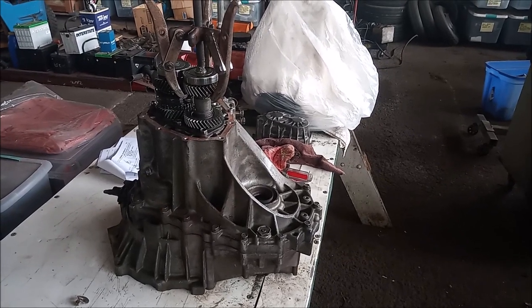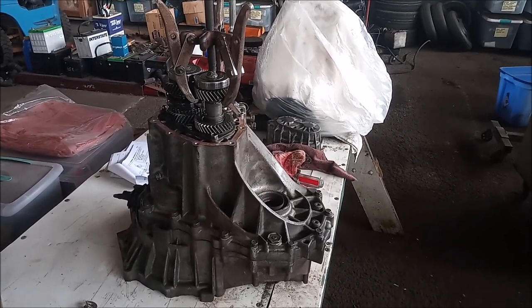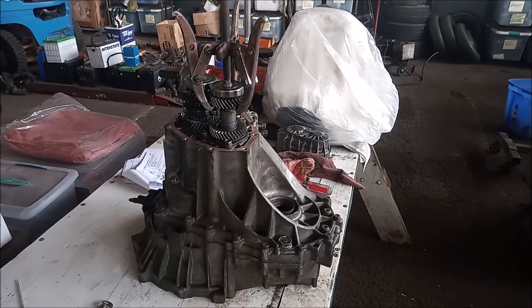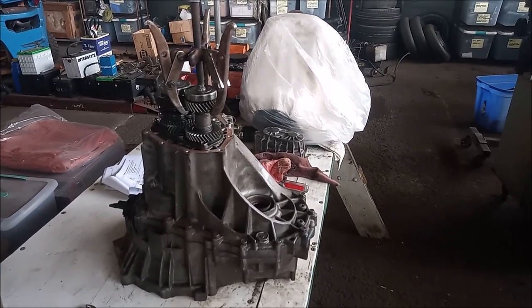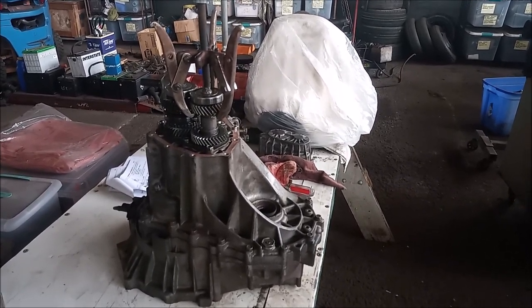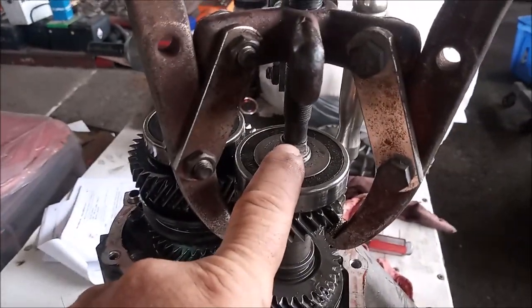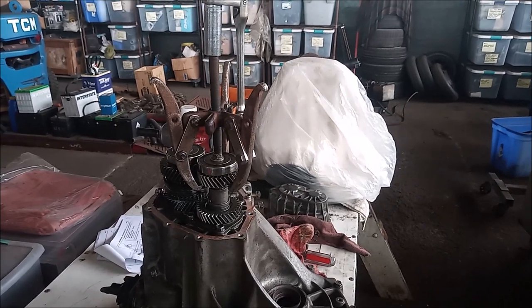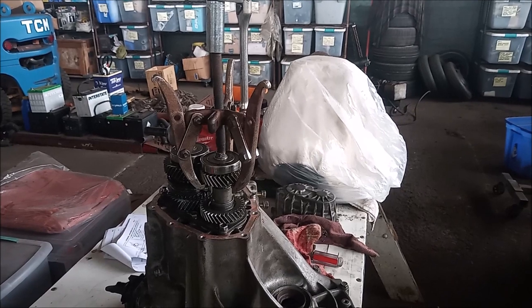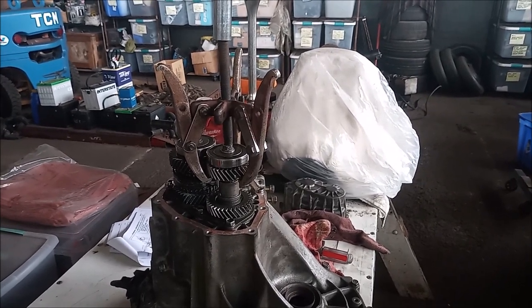The first tip, as you can see, is the removal of the sixth gear and the output shaft bearing. There is a special service tool from Toyota for doing this — you can buy it for about $600 if you can find it. But instead, I'm using a three-jaw puller. If we zoom in, you can see that I've put a bolt through the top of the shaft, and this is to support the puller screw. The other thing that really helps is putting the transmission into two gears at once, which prevents the shaft from rotating.